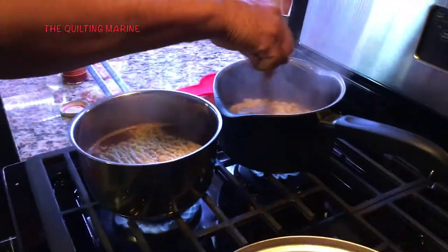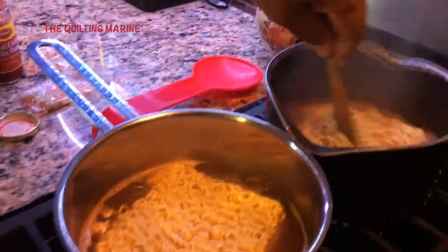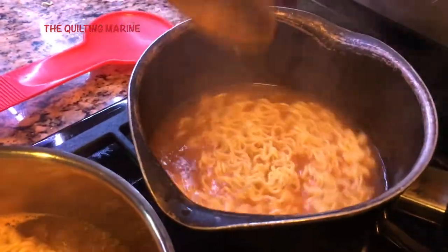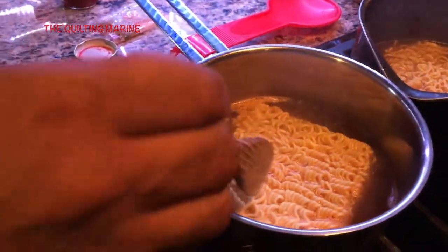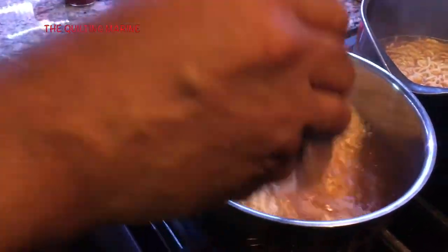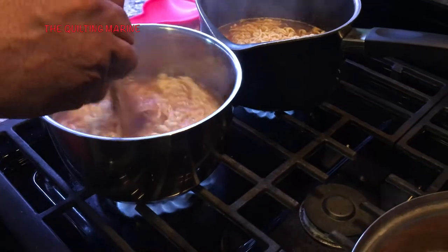We just want to get those noodles worked up. They're like a spaghetti noodle, but cooked — the noodles cook in their own juices, just like a regular ramen pack. But we call our ramen 'super ramen' because of all the stuff that we throw in.